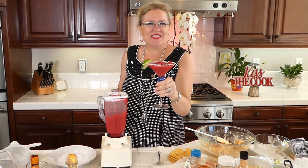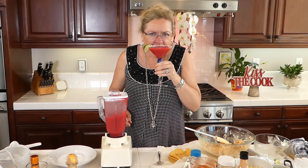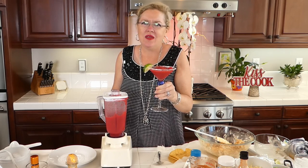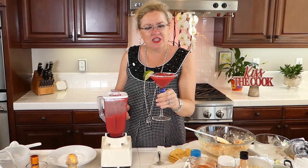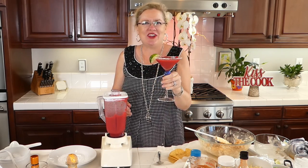I'm going to give this a taste — oh yeah, that's three thumbs up on that. So cheers! Happy Saturday. We have buffalo chicken enchiladas and our beautiful raspberry ginger margarita to make your Saturday even better.